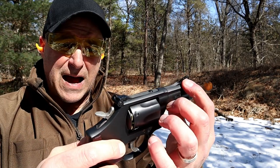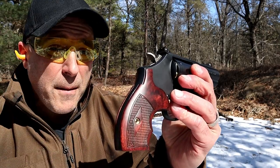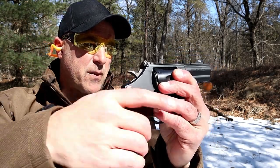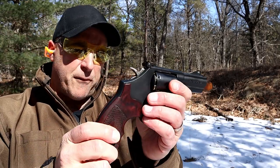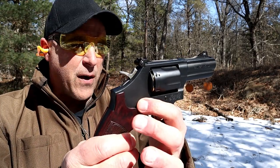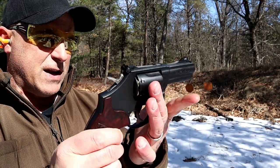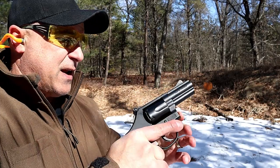It also has a tritium front dot and adjustable rear sights. It comes with rubber grips in the case, and rosewood wood grips that I think look amazing. The overall package is nice. I really fell in love with it the first time I saw it. It has a carbon steel frame and stainless steel barrel, but a matte finish — it may look shiny because the sun is beating on it, but it's actually a matte finish. Along with that grip, I think it looks phenomenal.